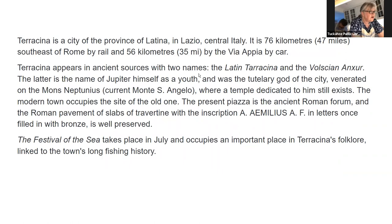Tedesina is a resort now and very well known — 76 kilometers southeast of Rome by rail and 35 miles by the Via Appia. It's an ancient town that appears in ancient sources with two names: the Latin Tedesina and the Volscian name Anzur. The Festival of the Sea takes place in July and occupies an important place in Tedesina's folklore, linked to the town's long fishing history.